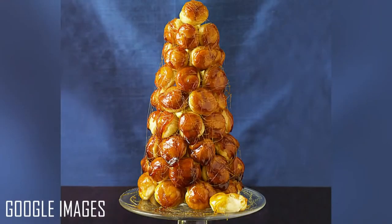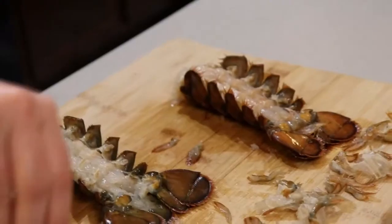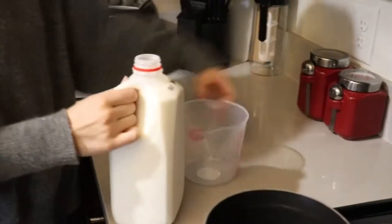Hey everybody, and welcome to Topper Flop. Today we are making croquembouche. I am so excited for this one because it's a little bit sweeter. We've been doing some not-so-great recipes recently, so I'm really excited to try this because you really can't go wrong with sugar. So we've got to start over here on our stovetop. The first thing we're going to start with is our pastry cream.